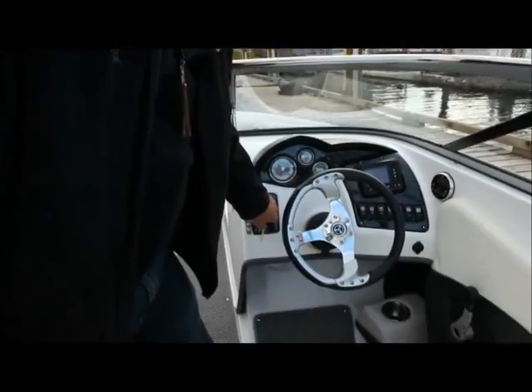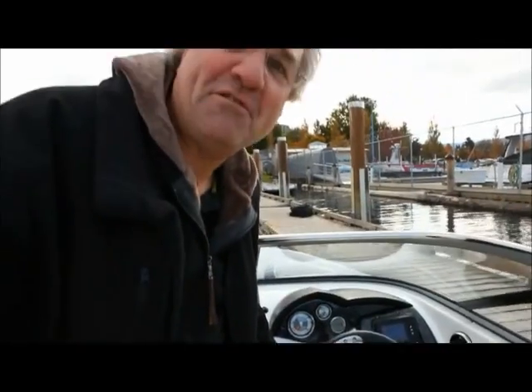Are you ready for this? We're about to start it up. There you go — she's running right now. I don't think you can hear a thing, can you? Not a thing. That's it.